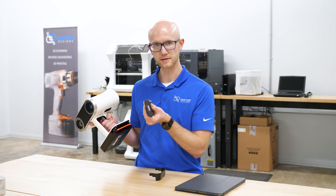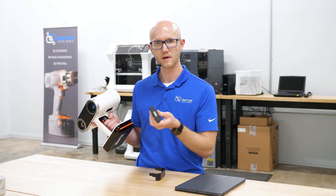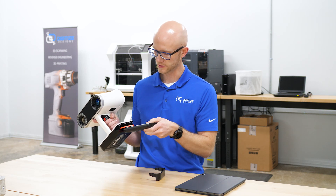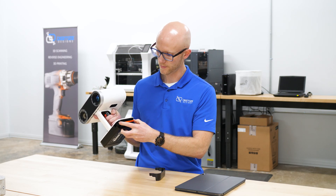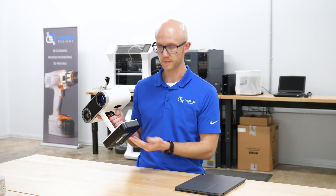Each of the batteries has a little readout on the side, so you can check the battery level. Even if you have a couple of spares, you don't have to actually put it in the scanner to check the level. To install it, I'll just put it back in, pop it in, that bar pops down, and then I pop the door back on.